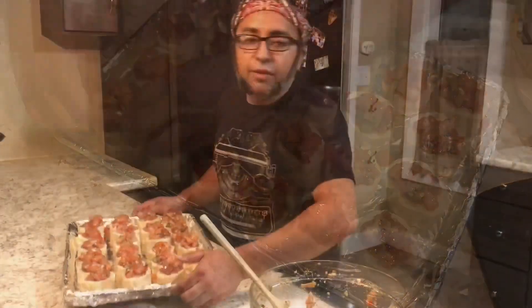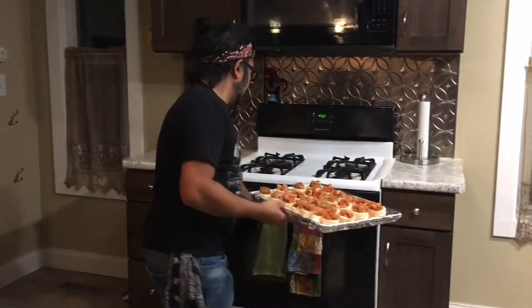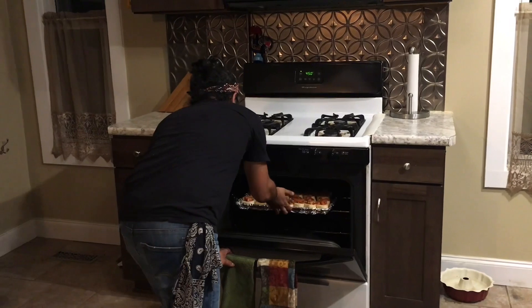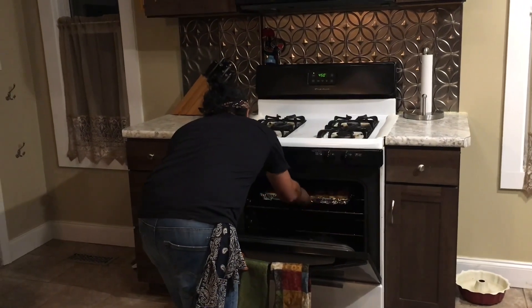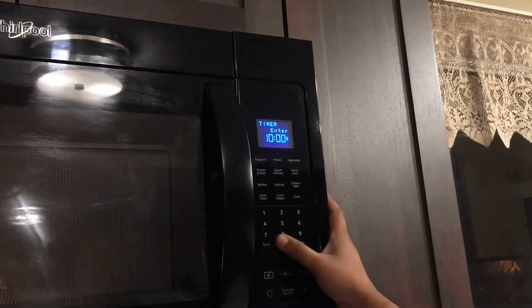So we've got our oven piping hot at 450. We're going to toss this over here — top rack if you can. Go ahead and set our timer; we're going to start with 10 minutes.